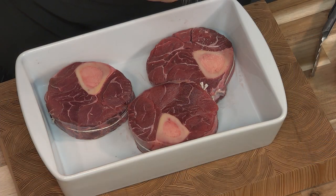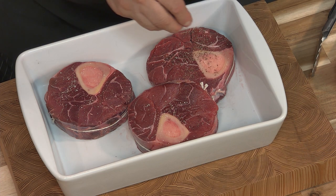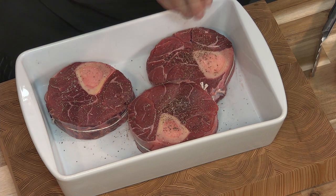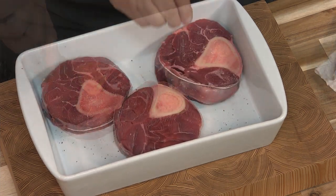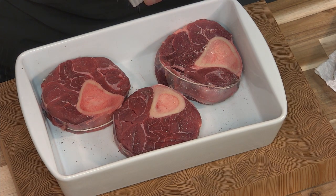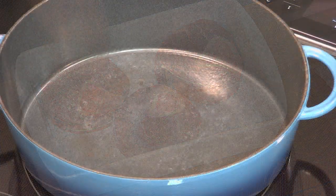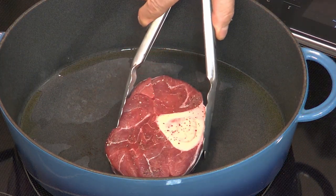Now I dried the shanks off using a little paper towel. I'm going to season with a little bit of salt and pepper. Next, I'm going to brown the meat. I've heated my Dutch oven and I'm going to do one shank at a time.